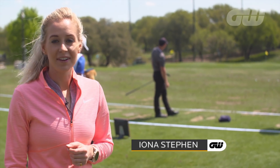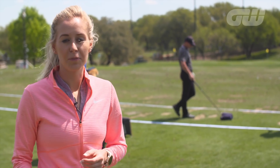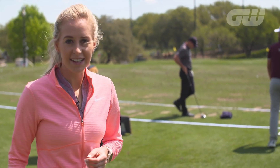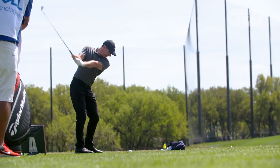I'm just watching Rory McIlroy hitting some shots here on the driving range — so fantastic to watch. We know he's one of the best drivers of the golf ball, so far and so straight. And there's a lot we can learn, mainly in his setup, that we can try to replicate and improve our own game.